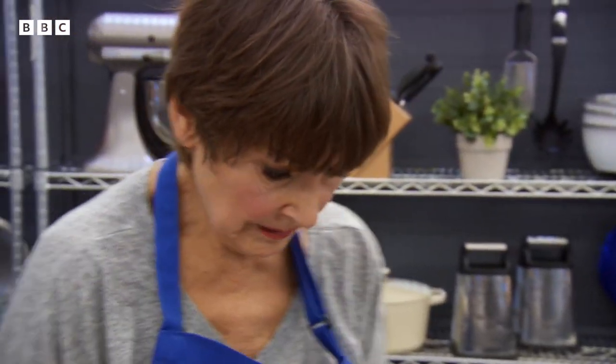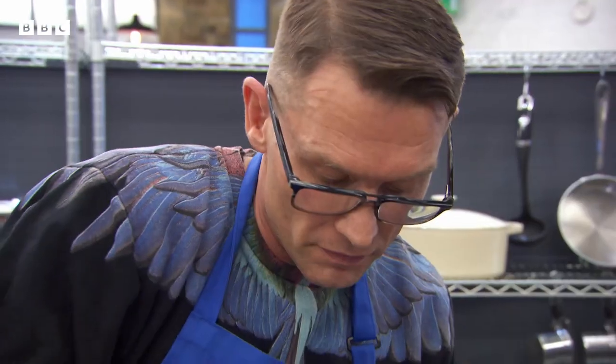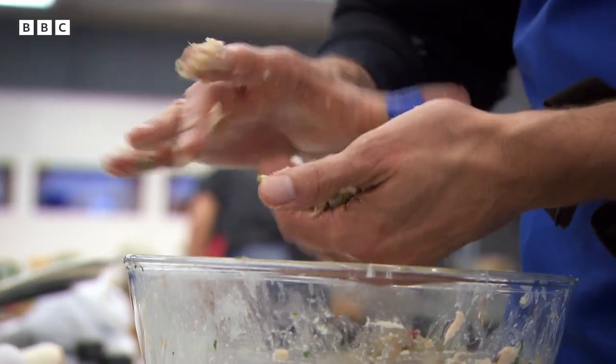With all the elements of their fish cakes cooked and prepared, Anita and John begin the all-important task of shaping them. Don't make the fish cakes too big — just half the size of a tennis ball in your hand before flattening it.